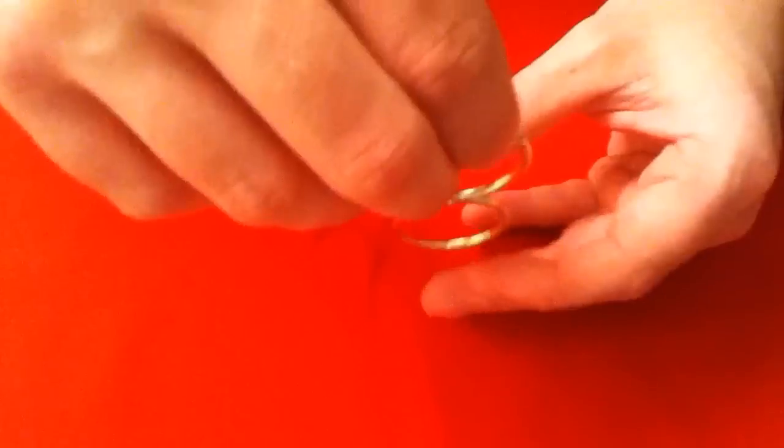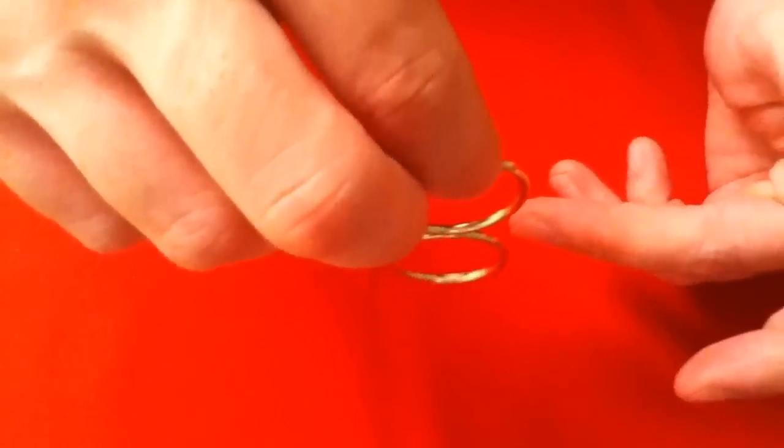Then I'll make the rings stick together. Once the rings are stuck together, you can even give them a spin.